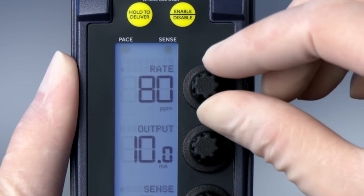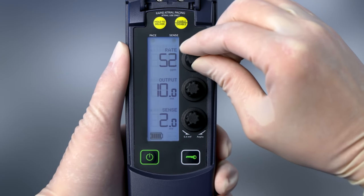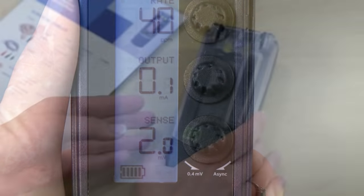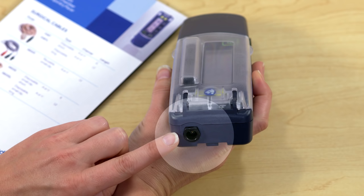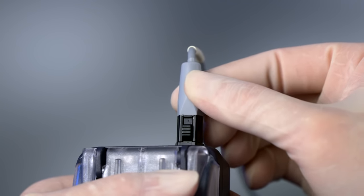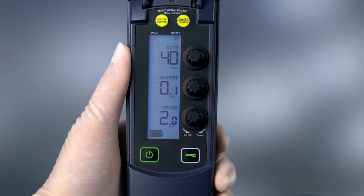Set the rate to at least 10 ppm under the patient's intrinsic rate. In this example, we will set the rate to 40 ppm. To reduce the risk of competitive pacing, decrease the output to the minimum value of 0.1 milliamp. Plug the pacing cable into the socket on the connector block on top of the temporary pacemaker, and verify the cable end clicks when inserted. The audible click signifies the plug is completely inserted. Note the sense indicator is flashing, which means the device is detecting the R-wave — in other words, the R-wave is at least 2 millivolts.